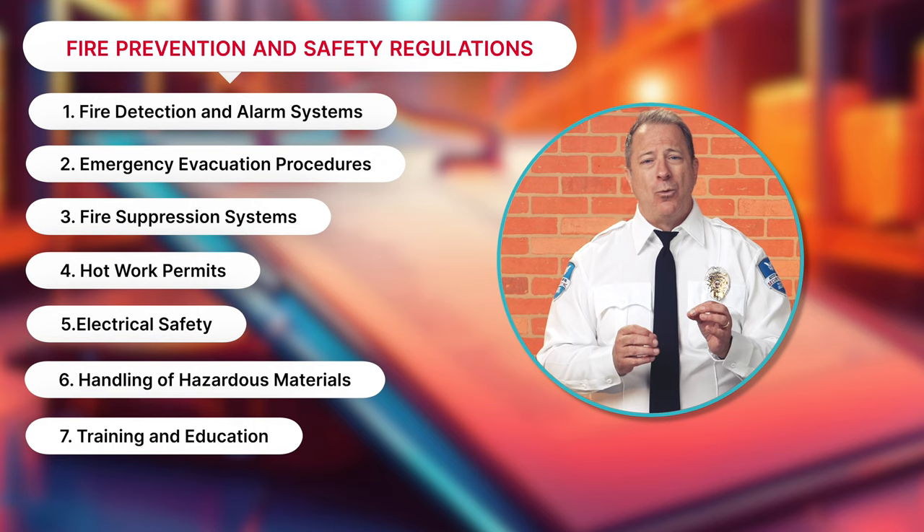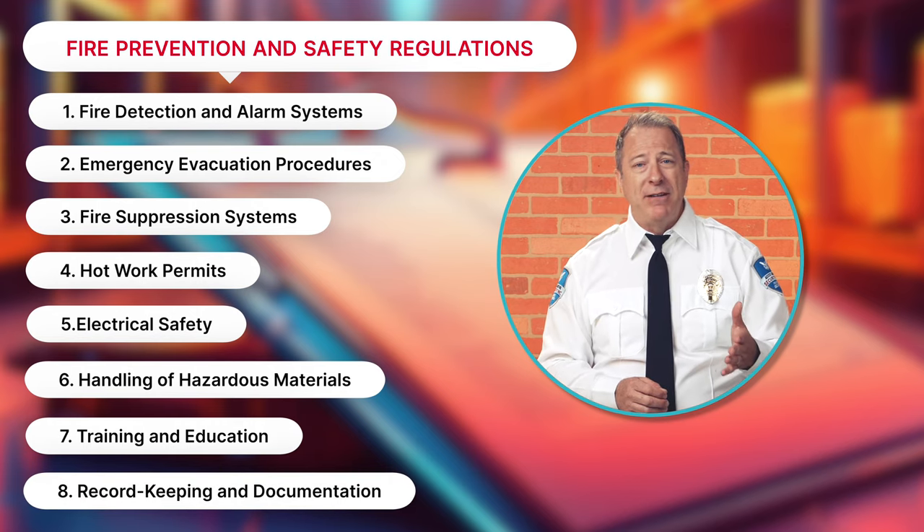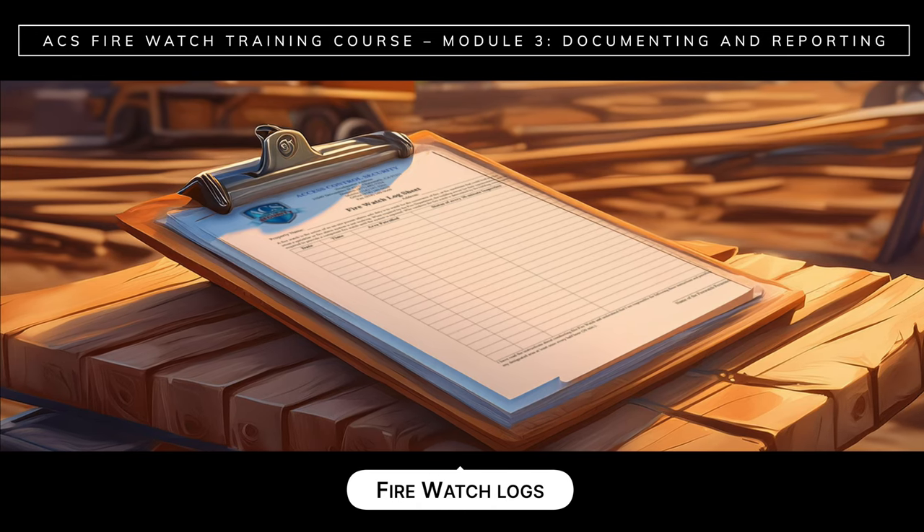And finally, record keeping and documentation: property and business owners must keep accurate records of fire prevention measures, inspections, drills, training sessions, and incident reports. These include FireWatch logs.